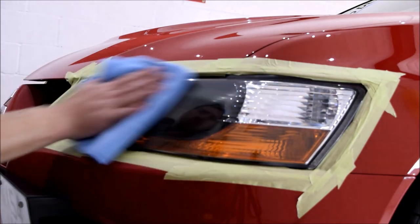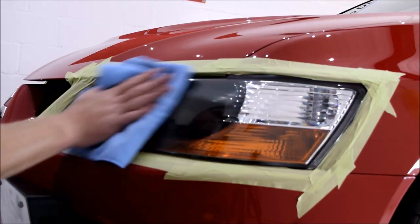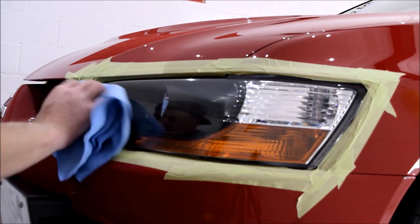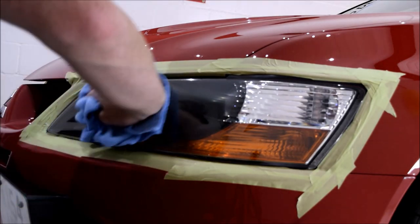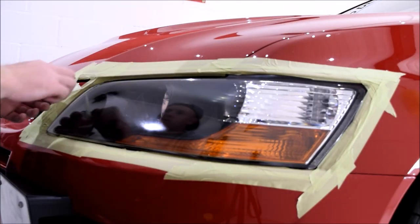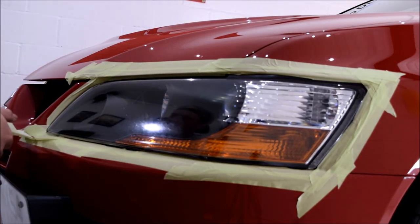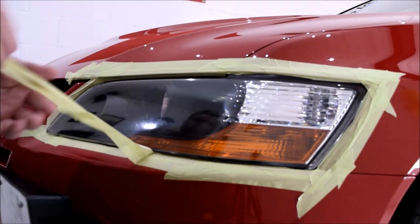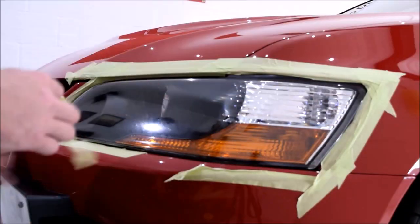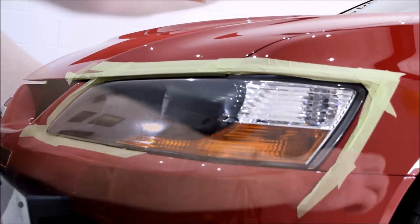When I mentioned wet sanding would have been beneficial — which unfortunately I didn't have the time for but wasn't a requirement by the customer — it would have removed the final 10% of heavier oxidation, which was mainly towards the top parts of the headlights. The headlights looked good after the two-stage machine polish, so I removed the tape and wiped the headlights down with IPA to prep them for the ceramic coating phase. I plan on making a full wet sanding, machine polishing, and headlight protection guide in a future video, just when I find the right car and customer.